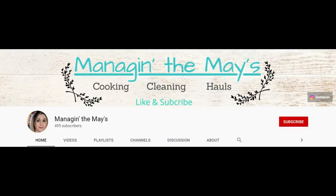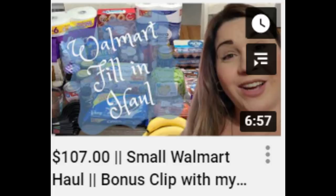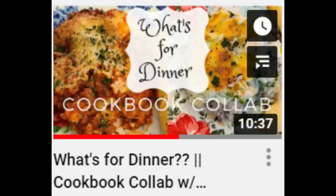Hey everybody, welcome back to another What's for Dinner. This week I have two more summer slow cooker recipes to share with y'all — you can have these anytime, so let's call them summer slow cooker dinners. Before we start, today's video is a collab with Sammy from Managing the Maze. On her channel she shares lots of What's for Dinner videos, grocery hauls, and day-in-the-life videos. Go check her out after this — her video and channel are linked below.